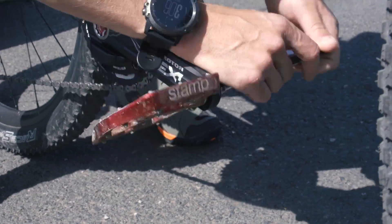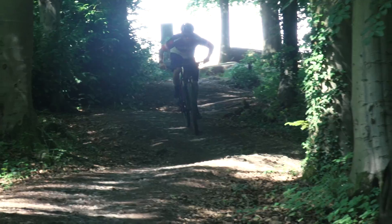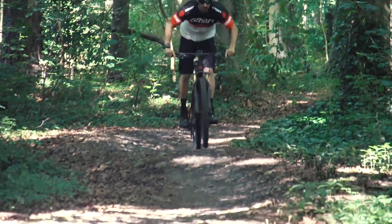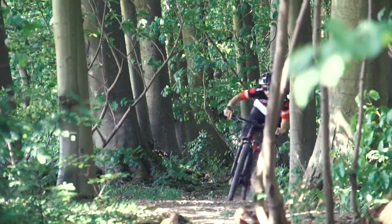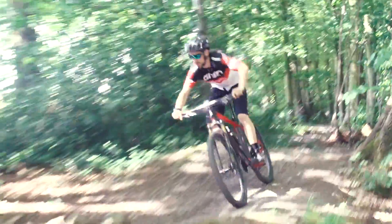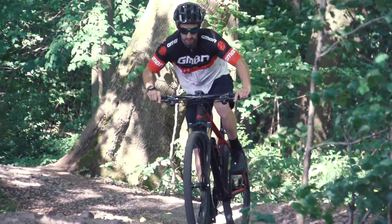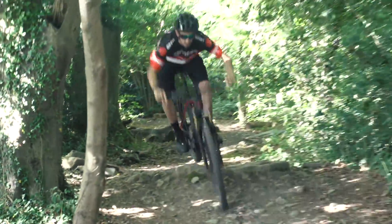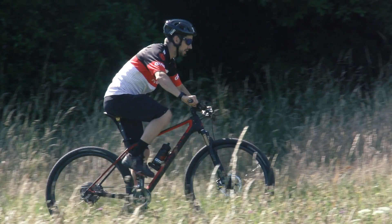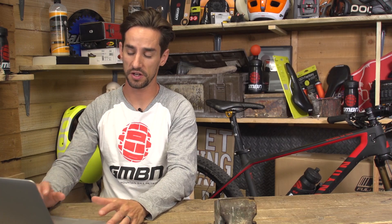Doesn't feel right sticking some big flat pedals like this on a carbon 29er, but let's give it a whirl. We're back in the shed to have a look at some results. First thing I will say is obviously all cross-country pro racers run clipless pedals, so there must be a good reason for that. Let's look at the times — on flat pedals, I did the 6.3-kilometer lap in 18 minutes and 32 seconds.